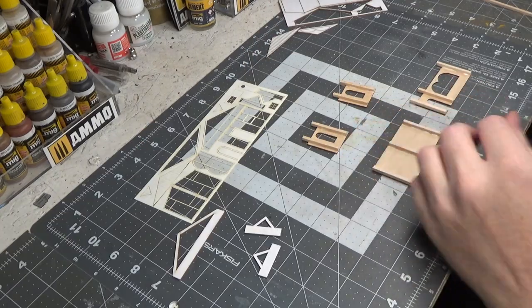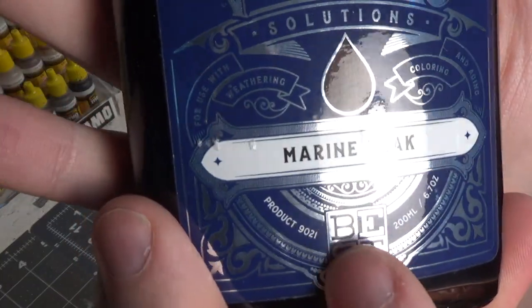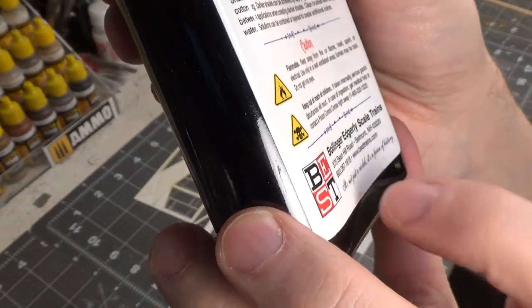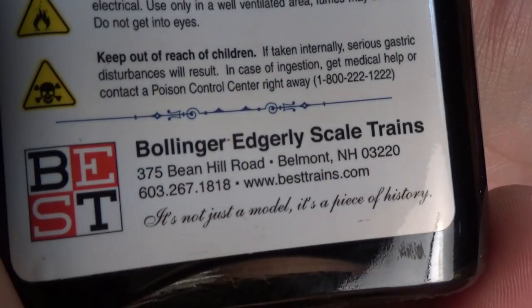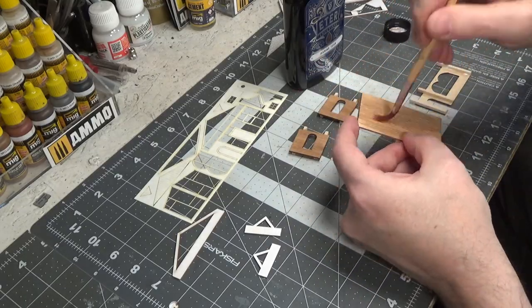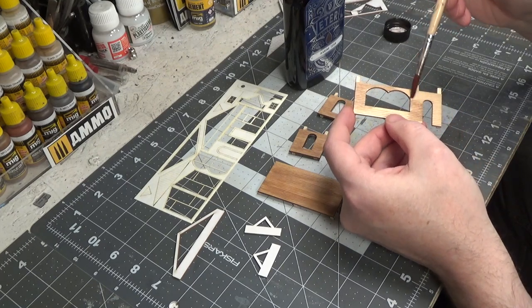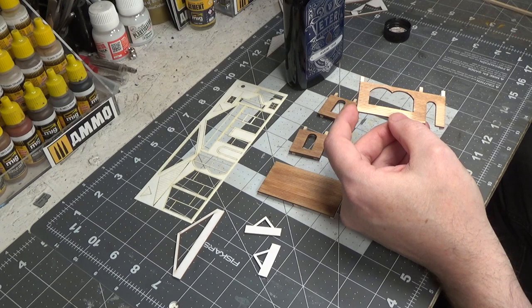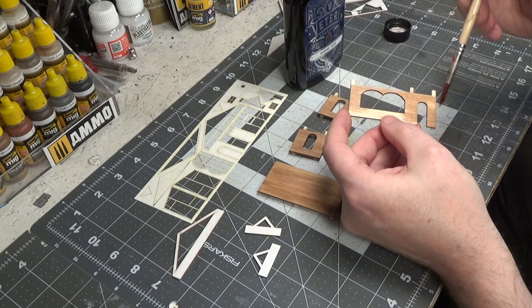To stain our walls I'm using Marine Teak from Best — the web address is right there on screen. As you can see I'm going very thin. Always go thin with the stain. If you want it to be darker you can put another coat over it when it dries.